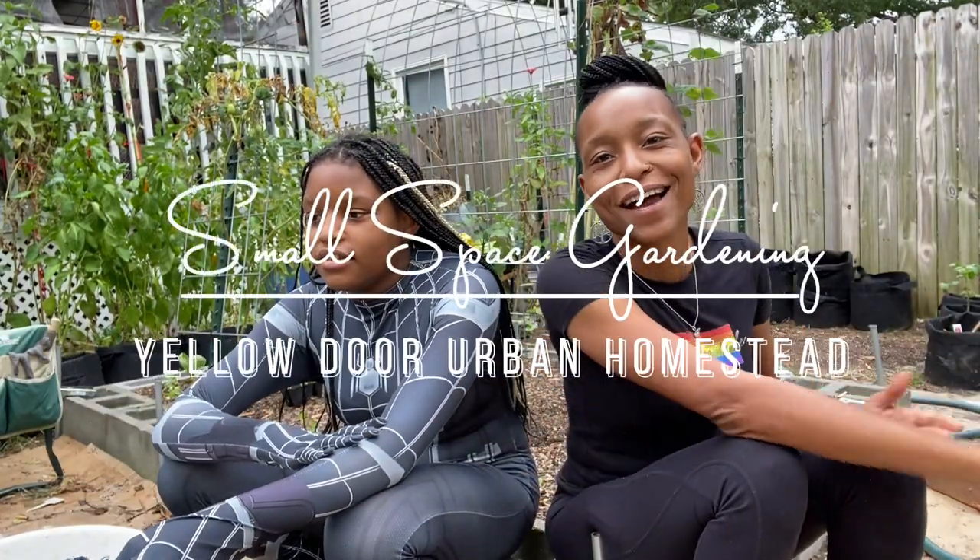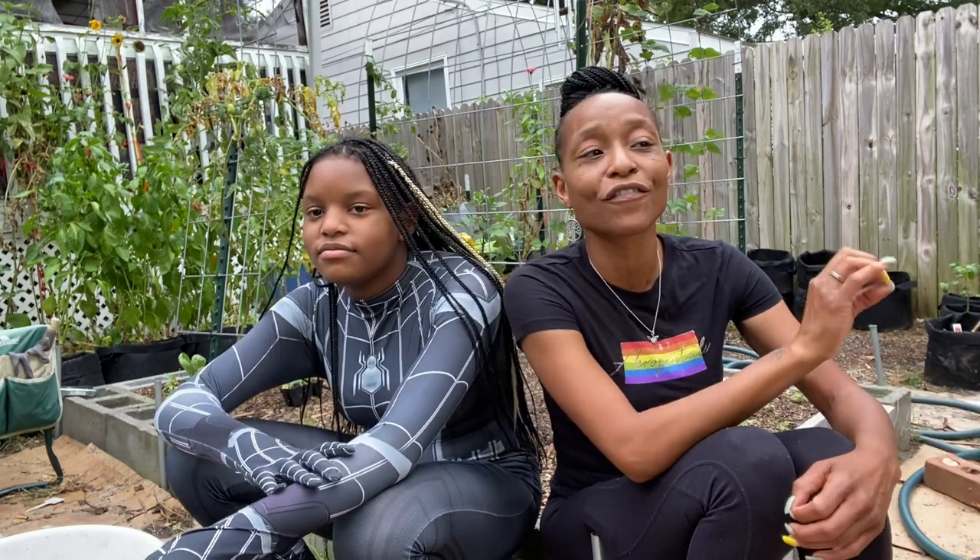Hello, welcome to Yellow Door Urban Homestead. I am Asia and I'm an urban gardener growing in a small space in my backyard. I've got Spider-Man with me today. We are going to do some more fall planting, some more fall prep.